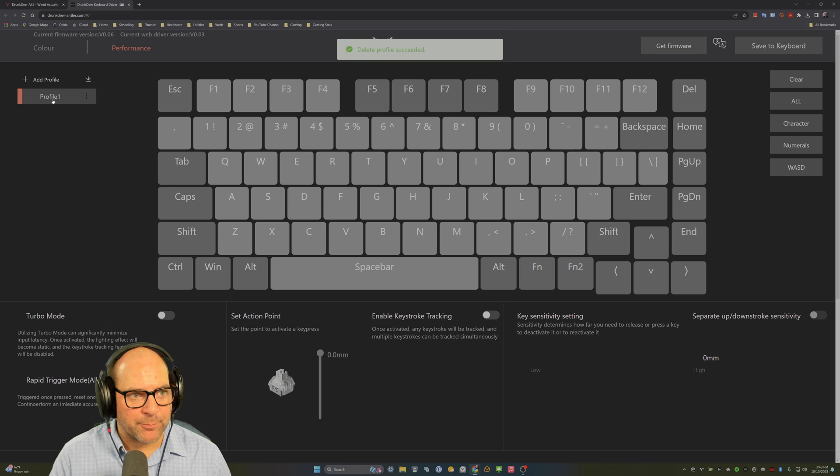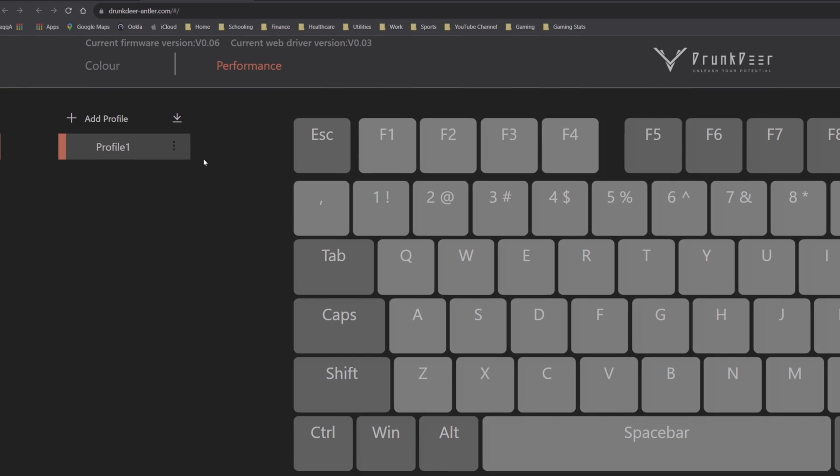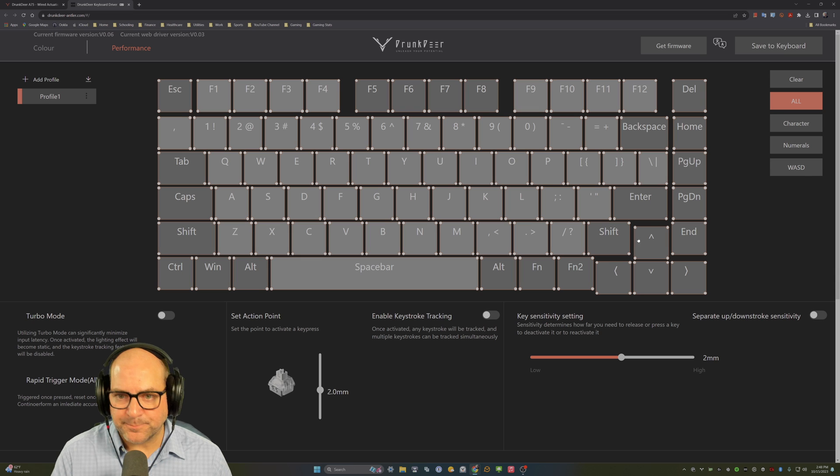You have a standard profile here. What I do for my profile is select all keys and set the travel distance to 2 millimeters — a good setting for productivity so you're not accidentally hitting a bunch of keys. I don't want turbo mode, I don't want rapid trigger on all keys, and I do not want keystroke tracking enabled. So I just set 2 millimeters.